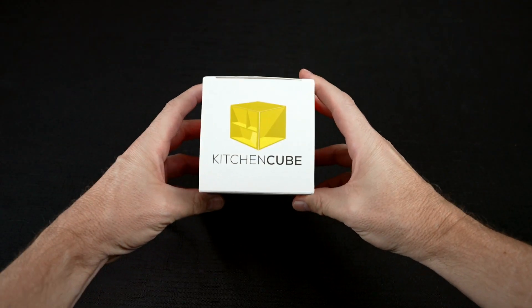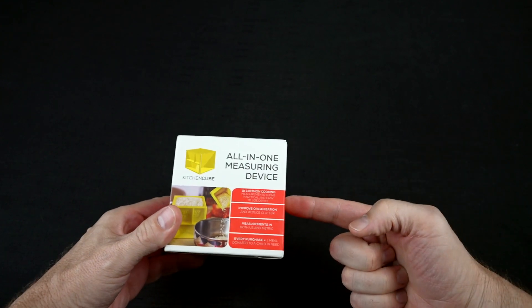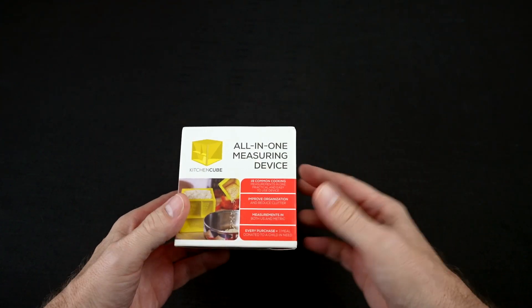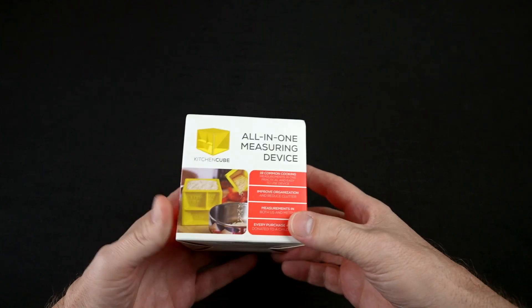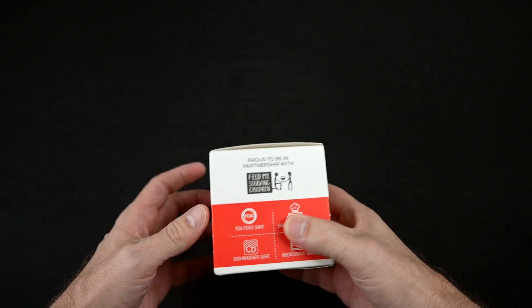Let's first take a look at the unboxing and then get started. The Kitchen Cube all-in-one measuring device. I paid 20 bucks for this direct from the official website. It's also on Amazon — it's an Amazon's Choice. The claims say it has 19 common measurements for US and metric, reduces clutter and saves space, good for dorms, RVs, and camping, made from food-grade material, and is a great gift idea.